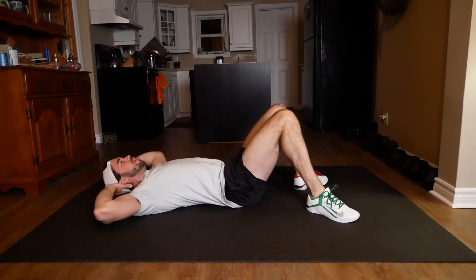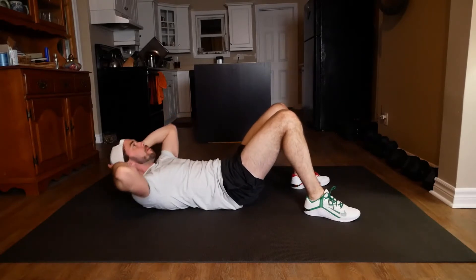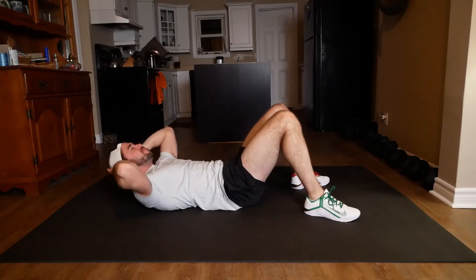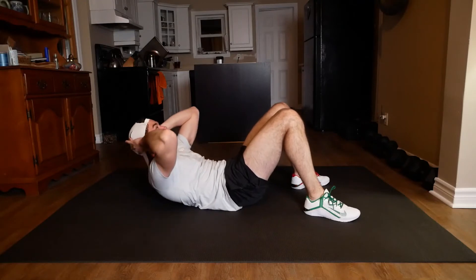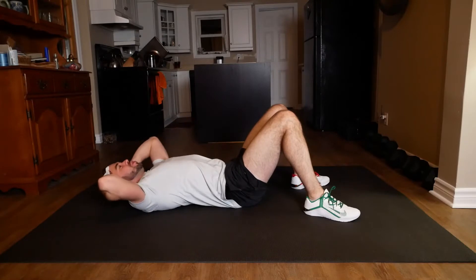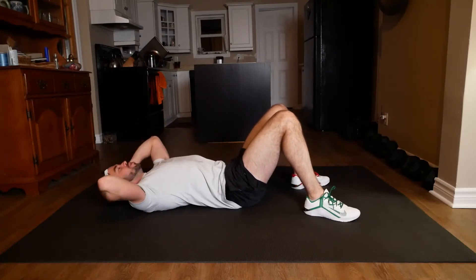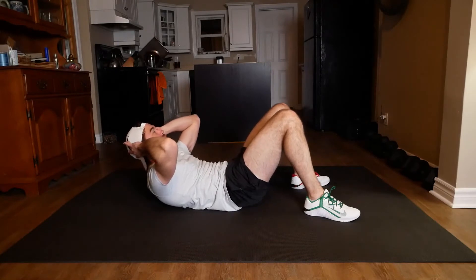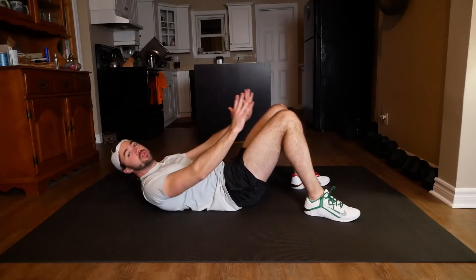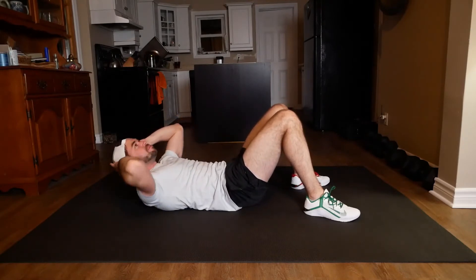Let's do a crunch. Pause at the top. Slow on the way down. Really fight at the top. I'm almost trying to make these muscles burn pronto. So I'm going up and I'm like flexing, trying to hold it, and slowing on the way back. We're gonna do that dead bug again soon. Let's do another 30 seconds of the dead bug.